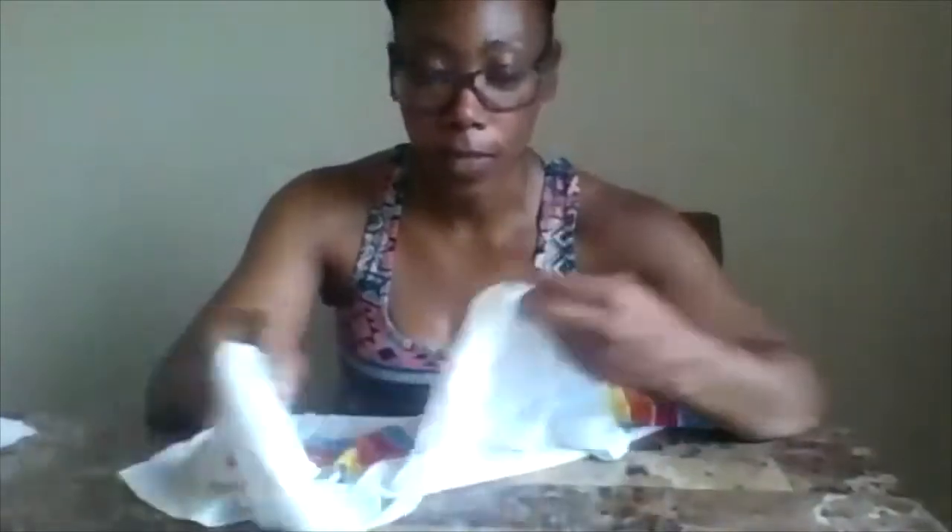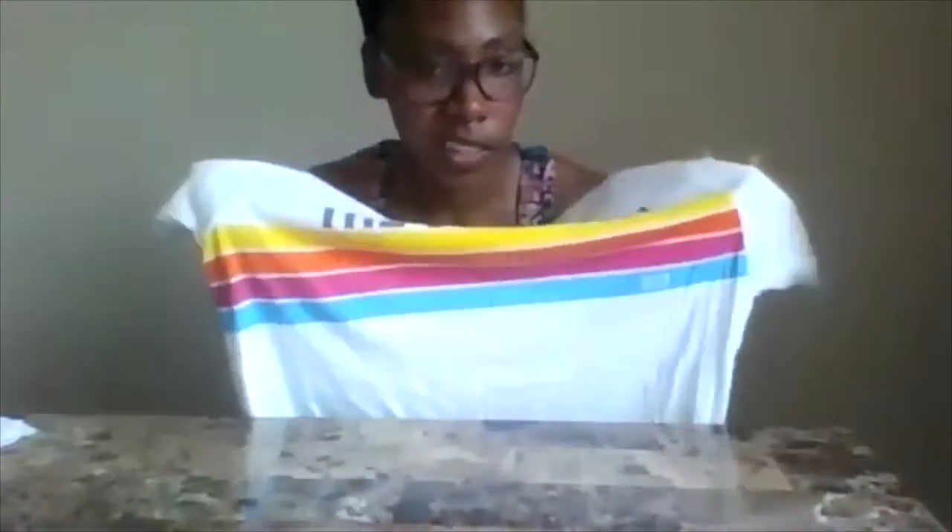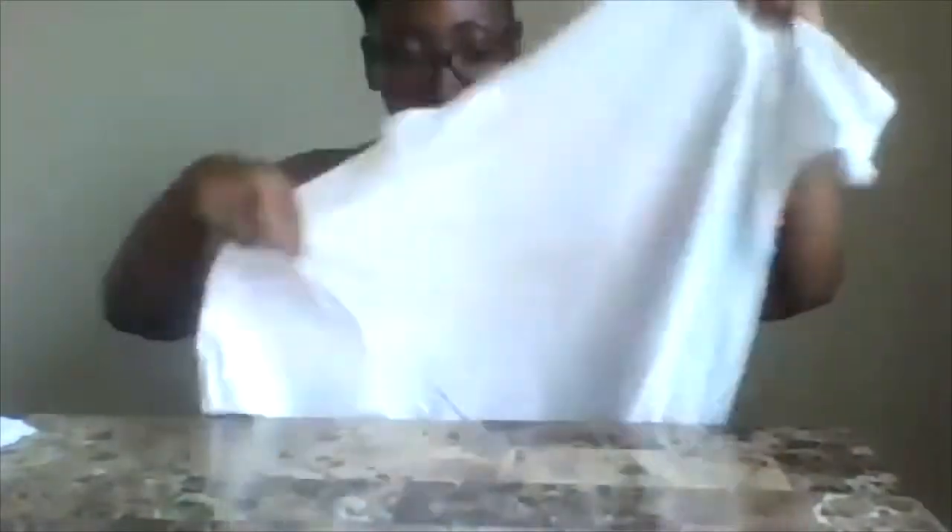One of those things is I participated in a color run, and I love the colors on it and things like that, and I wanted to do something with it. So, we're going to go ahead and make that t-shirt bag.